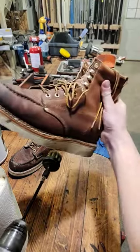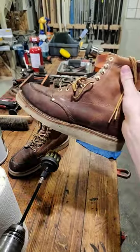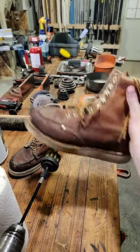Blue Collar Boot Cleaning. I did this yesterday with the boots on my feet still. I have them off just for demonstration purposes.